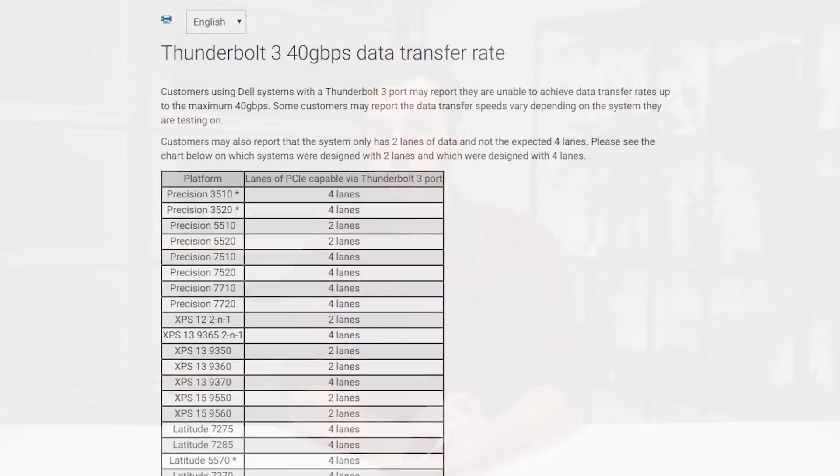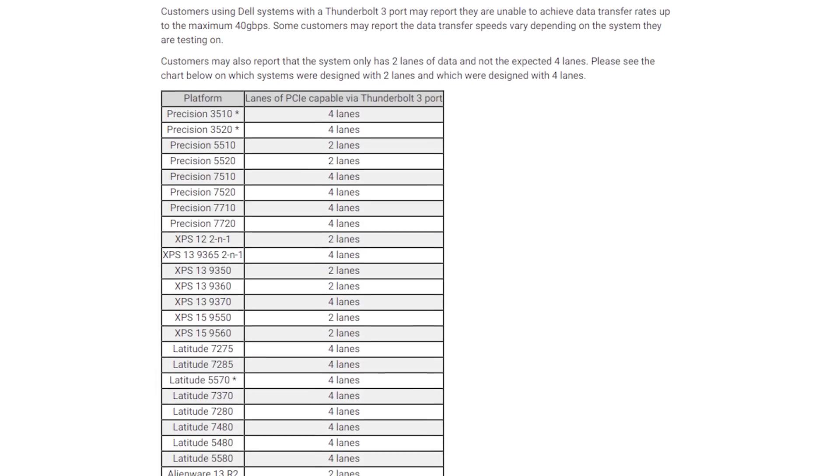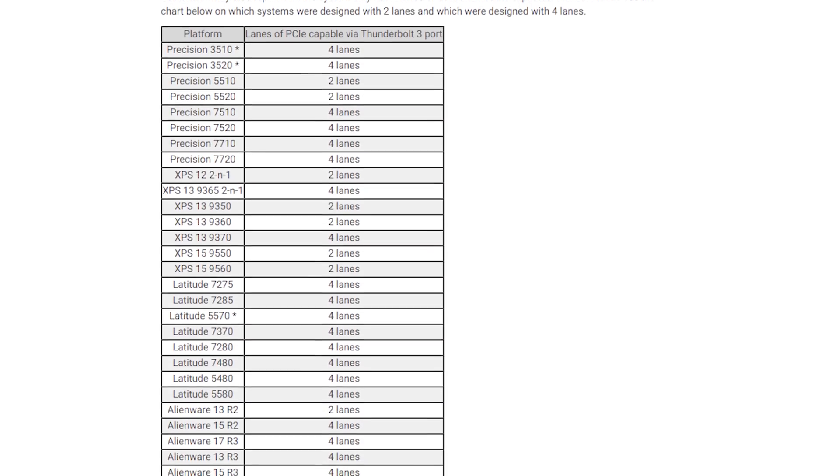This question stems from the fact that not every Thunderbolt 3 port is the same. The vast majority of Thunderbolt 3 ports support the full capabilities of the protocol — in other words, four lanes of PCIe using the full 40 gigabit per second available. Some laptops, in particular those in Dell's XPS line, opt for just two lanes of PCIe with reduced bandwidth, presumably as it's easier to design for.